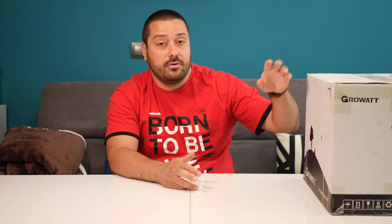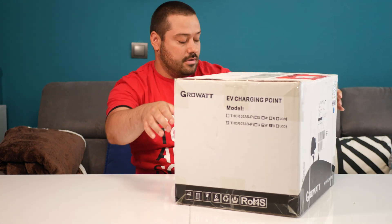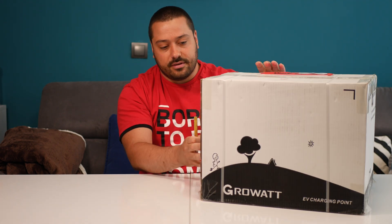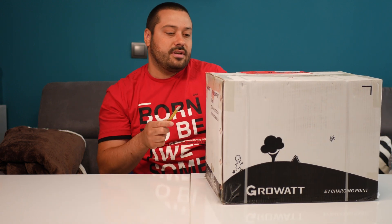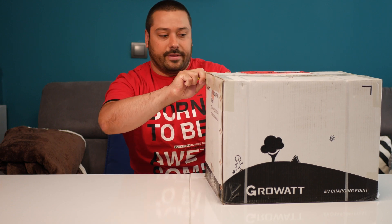Hello guys and welcome. Today we have a new package — as you can see, it's from Grovat. As you know, I have a photovoltaic system at my home, and today I got a car charger from Grovat. This is the TOR 07AS-P — a home charging station for EVs, electric vehicles. So let's open it.